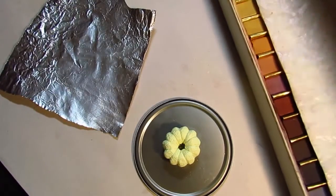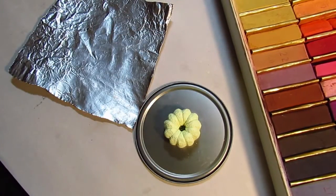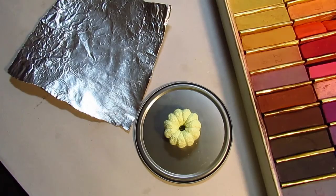Now I'm going to color the cake with my pastels to make the outer surface look like it's been baked in an oven. I'm going to mix my pastels over here on this piece of foil.